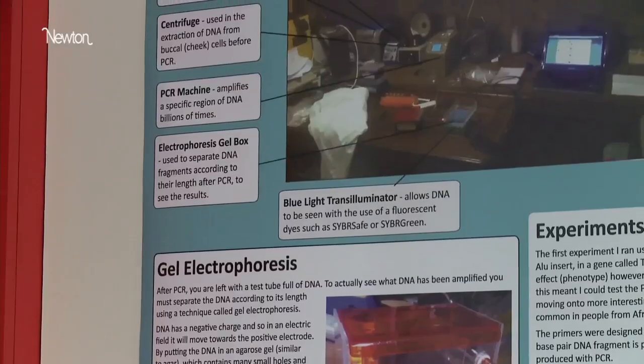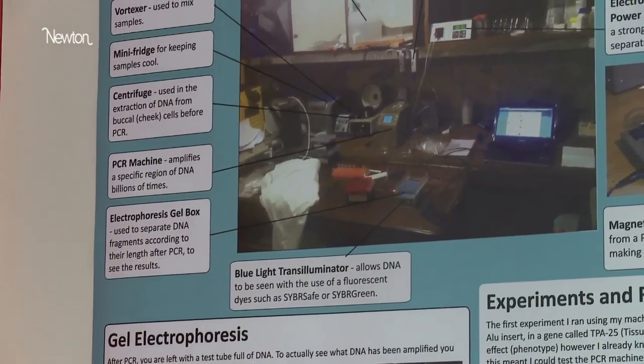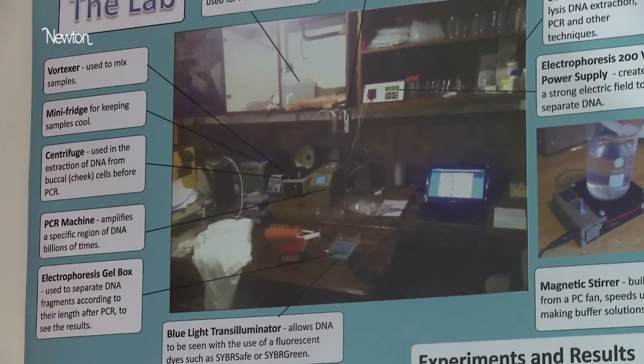Now I have a working PCR machine, so I can actually start doing experiments with it. My mum and my brother are ginger, so I wanted to look at the gene and pinpoint exactly what it is that makes them ginger — and means that I'm not ginger.